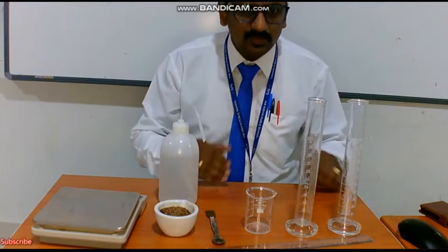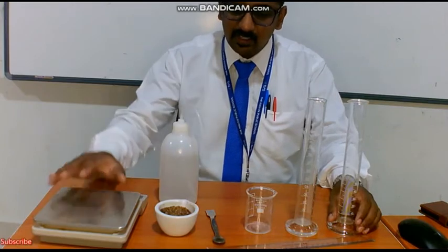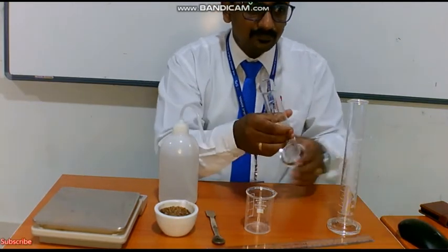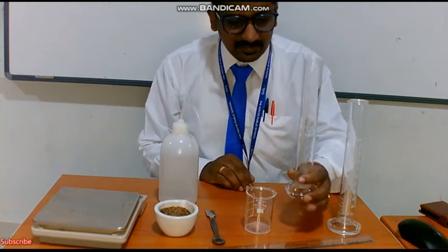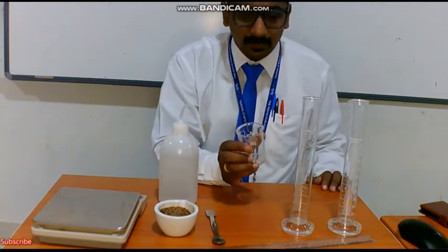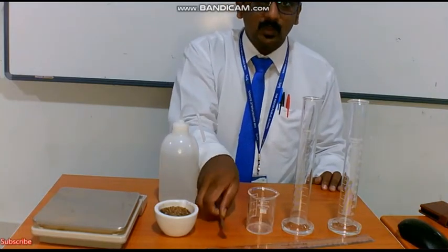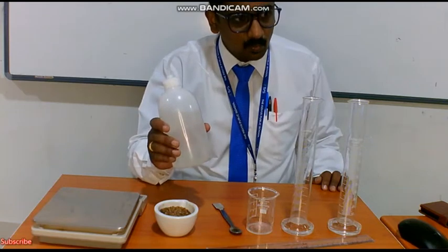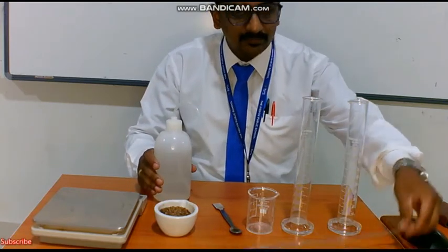I will run through the experiment and what we have to do. All we require is a weighing balance, a measuring cylinder for one soil sample, a beaker, a spatula, a wash bottle, and a scale.